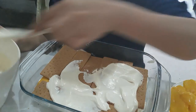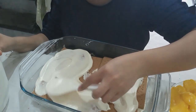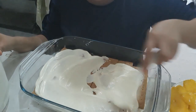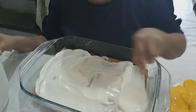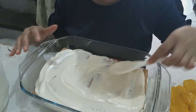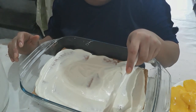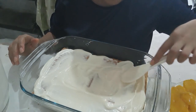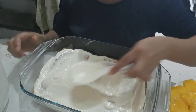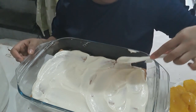So same process guys — so easy, affordable, not too expensive, and it's going to be enjoyed by all the family. What I'm making here serves about 10 people. That's it guys, it's very easy.